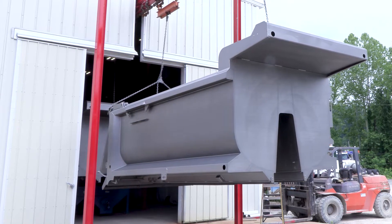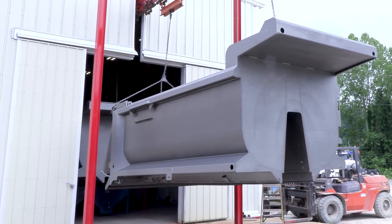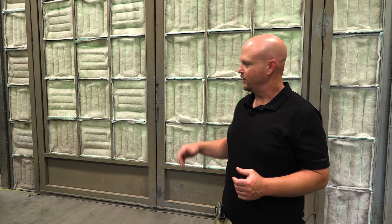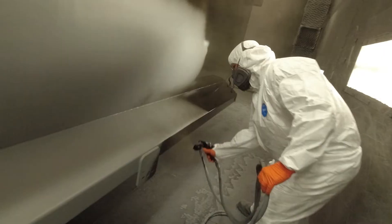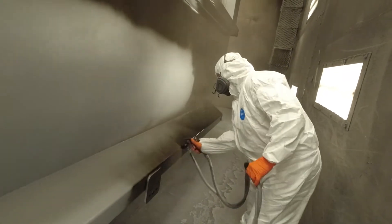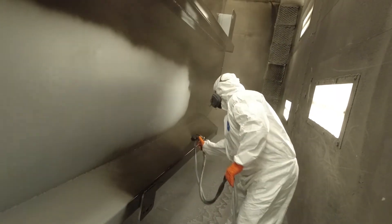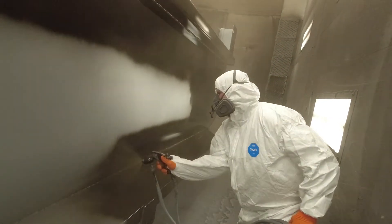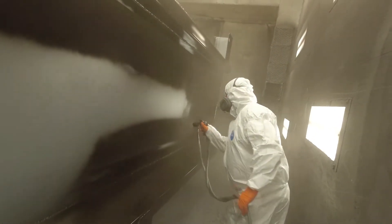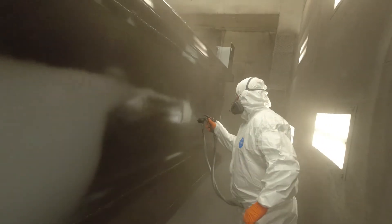Now the body is ideally prepared for one of the processes that Logan Corp takes the most pride in. The bodies come from the wheel abrator and go into the paint booth, where they are primed and then receive their top coat.